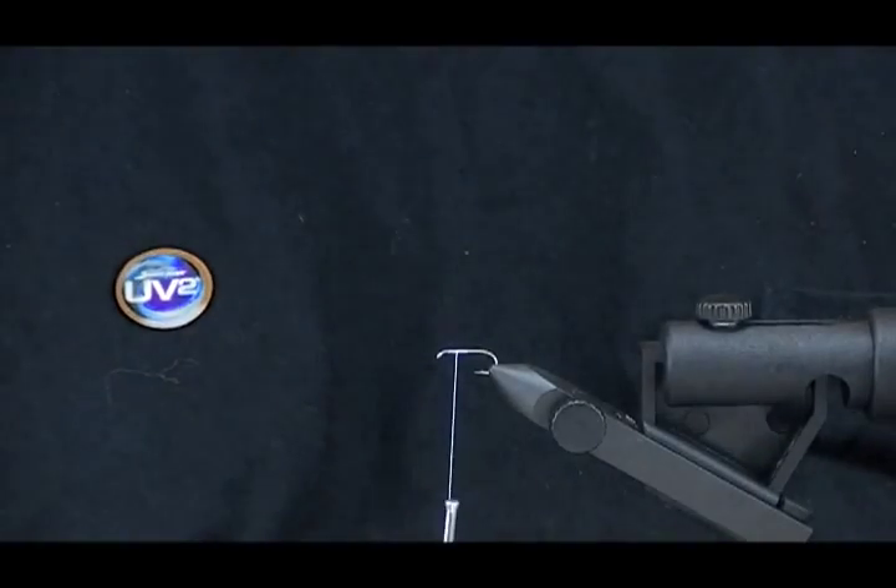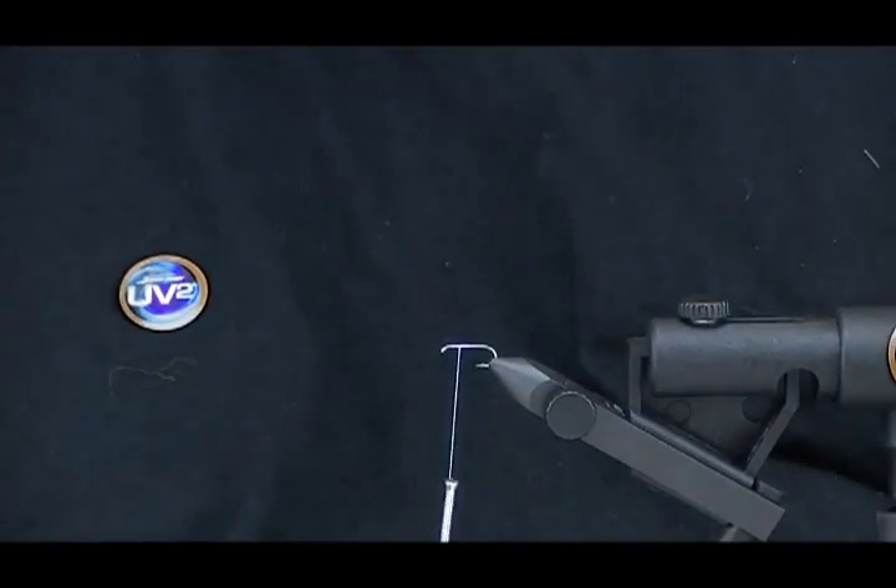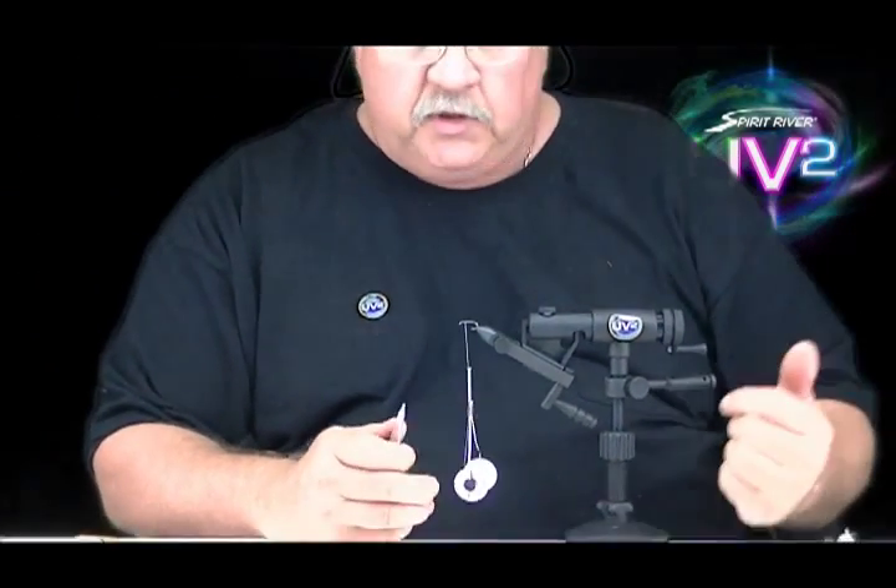Now that I mentioned the labeling — on our peacock that we're doing in UV-2 and a lot of our quills, we're dipping them into a purple dye right at the end, so that anything on your tying bench, if it's not in a bag, you can identify it as a UV-2 product. So you can see we put a lot of extra thought into this.